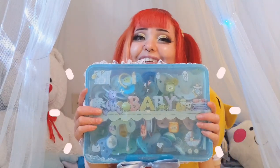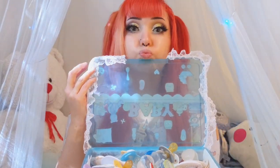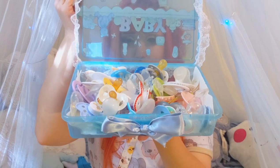Hi Babies! Welcome back to my YouTube channel. My name is Sprout. Today me and Pooh Bear are going to be showing you our passies — mostly all of our passies because there's a few that we can't find. Here's the passie box I made. I think it's really cute. Let's get started.